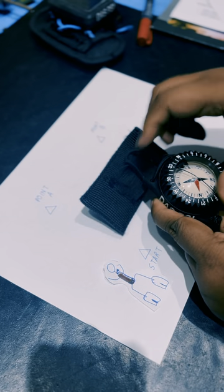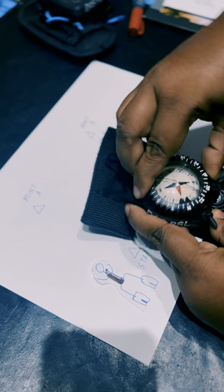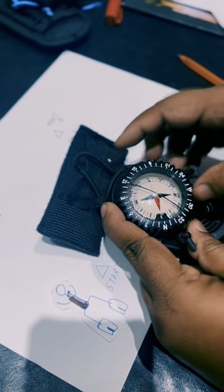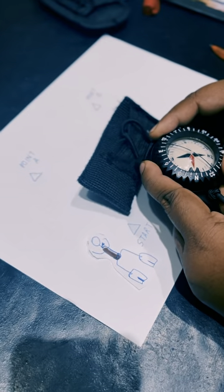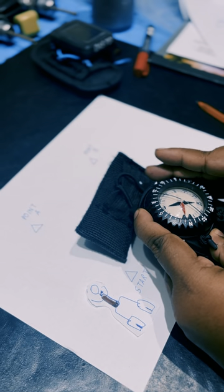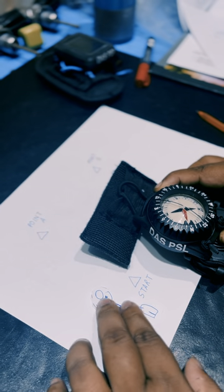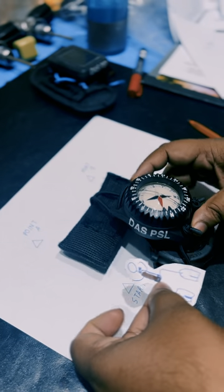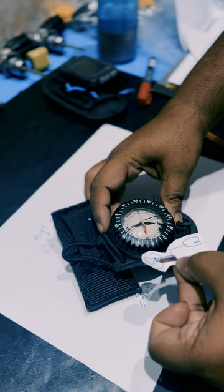Once we do that, we rotate the bezel so that the index markers sit on either side of north. You can see north is lying nicely between the index markers. When you do this, whatever you turn, the position of the compass relative to the direction you're heading is always fixed.